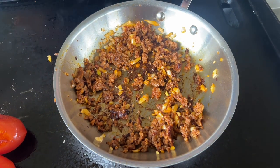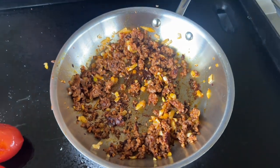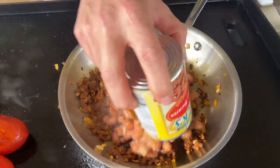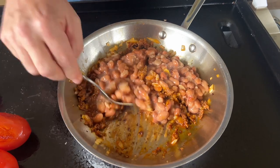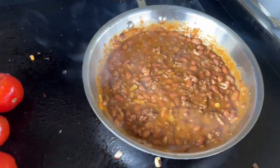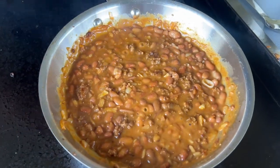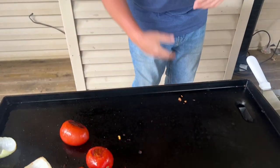The chorizo is looking pretty good. You start seeing some of that fat rendering out and the onions are getting nice and soft. I'm just going to take a whole can of pinto beans. Our vegetables are very close to being done — a lot of that moisture is reduced. I still want to keep it a little bit, not bone dry. I'm going to keep this top of the griddle on high — that's going to be our steak zone.